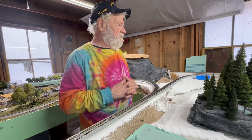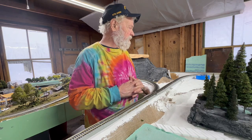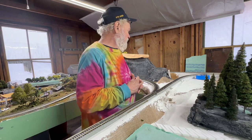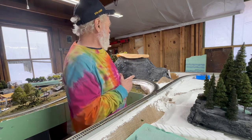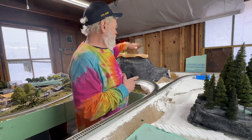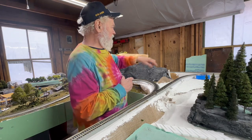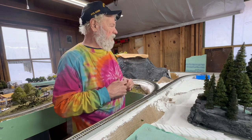I always promised myself I wouldn't be one of those guys who just stands there and talks and doesn't show much train, so we won't do that a lot. I'm going to show you what we're up to. I cut the top off of this mountain and now we're going to have to build a lid that we can lift and take off, because there's going to be activity under that in the two tunnels.